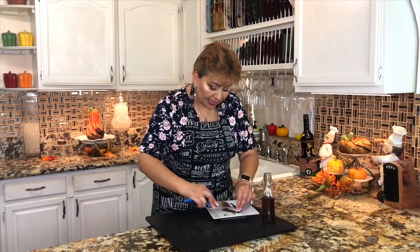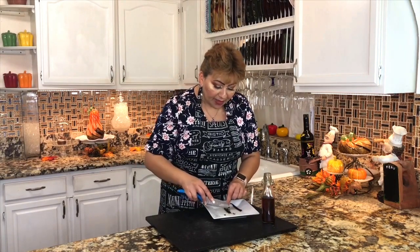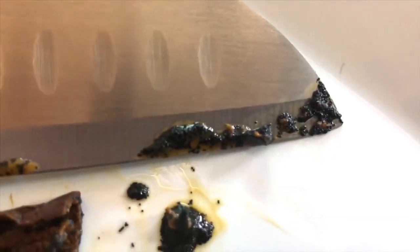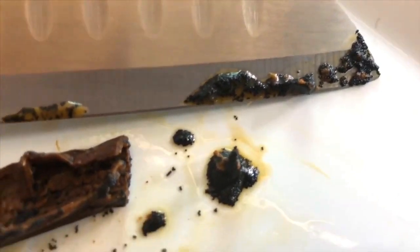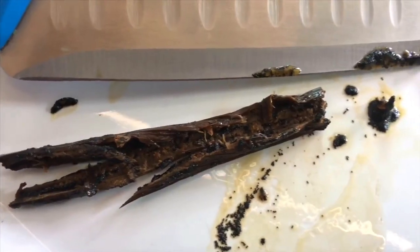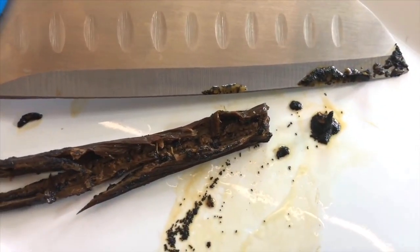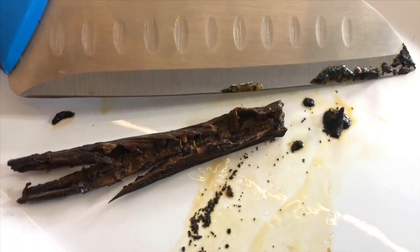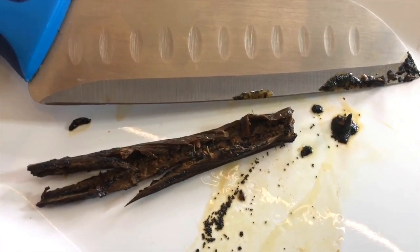I'm going to add the vanilla bean and the vanilla vine into my rice pudding. I already took all the vanilla seeds out — let me show them to you up close. This is the vanilla seed and this is the vanilla bean. It's not Mexican rice pudding if it doesn't have this vanilla seed.